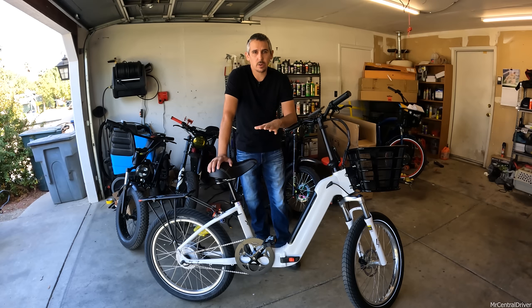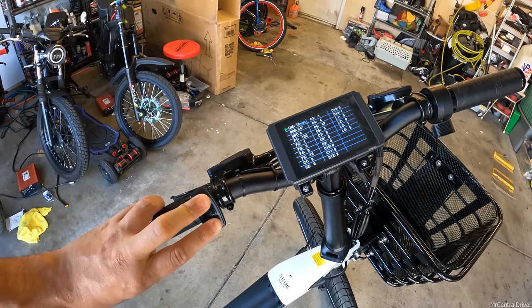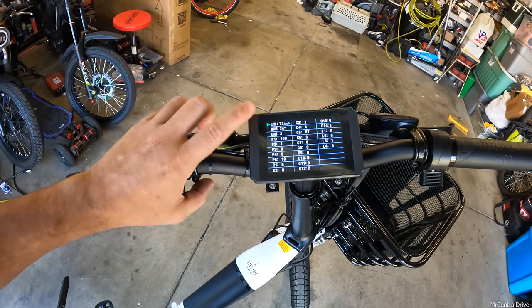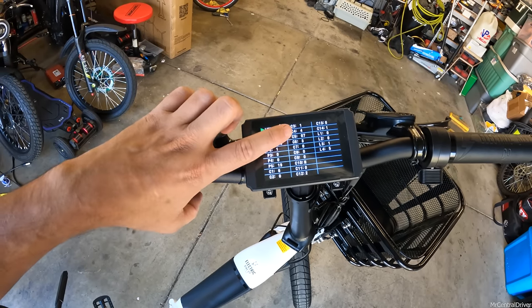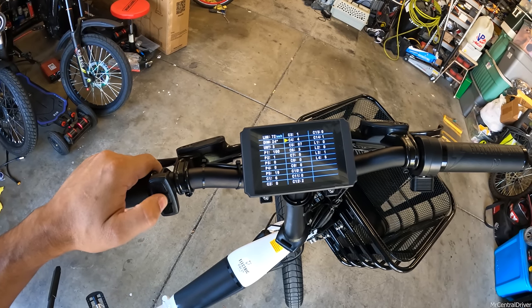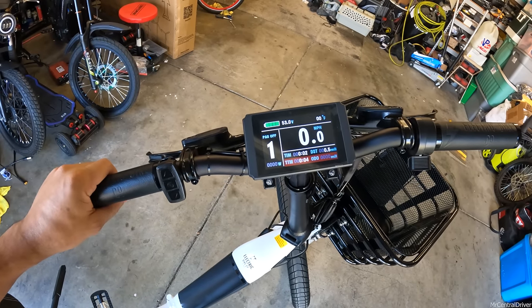This bike comes as a Class 2 e-bike - it only does 20 miles per hour. Here's how to unlock higher speeds: hold the up and down buttons at the same time as the bike turns on to get into the settings menu. Change the speed limit - mine is set to 72, the max. Then go to C4 and set it to 60%, which is also the max. Hold the power button to return to the display and you're unlocked. Make sure to follow your state and local regulations, and always wear a helmet.